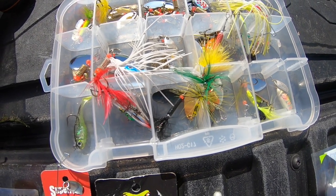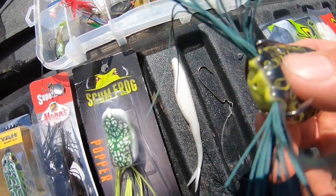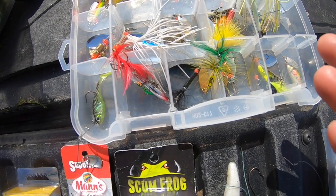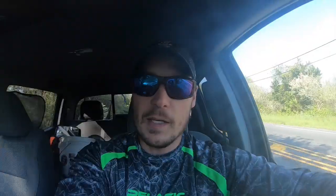One issue I'm having setting the hook is that snakeheads have extremely tough mouths. With hollow frogs, like Texas-style fishing, you really have to set the hook hard and let them take it. If the water is clear enough with not too much algae, I'm going to try inline spinners — maybe that's the ticket. At this point I'm willing to try anything. Stay tuned while I pack up; we're going to get that first ever snakehead.